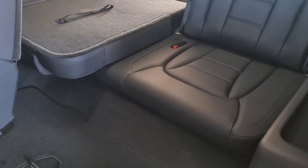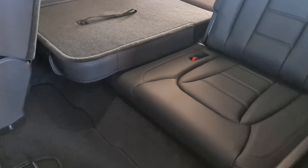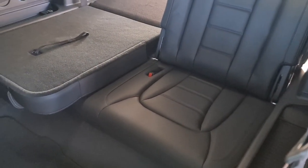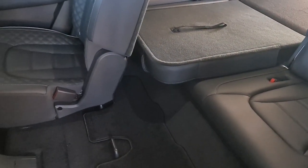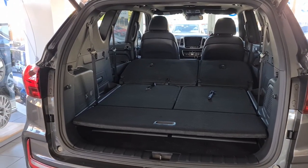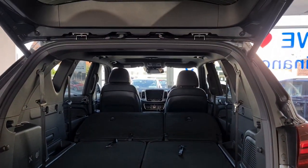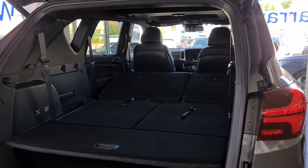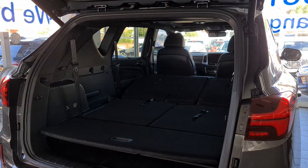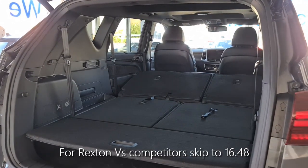You don't get the quilted seats on the third row, but I can't really blame SsangYong for that — these are occasional seats, and keeping them simpler keeps the price even more competitive. With the seats all folded down completely flat, the amount of space is stunning — ideal for an Ikea run or similar. Masses and masses of really useful room.